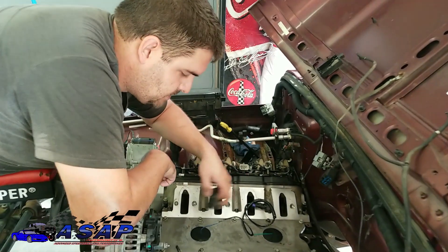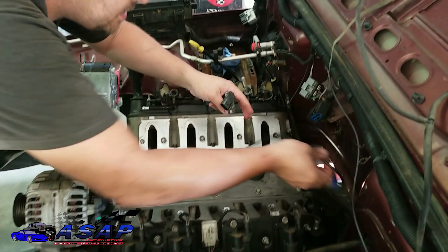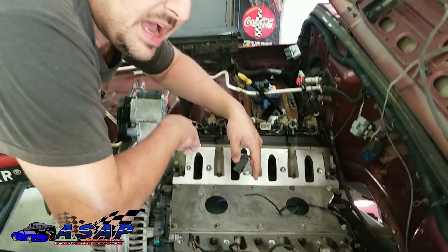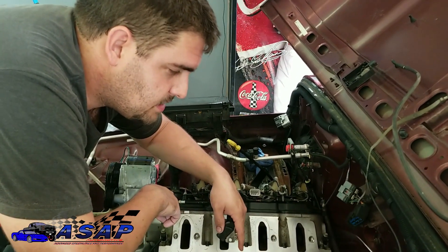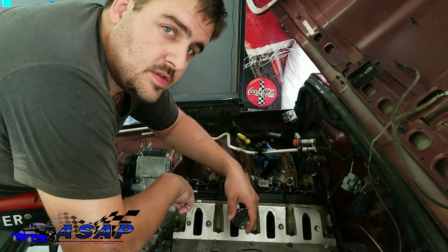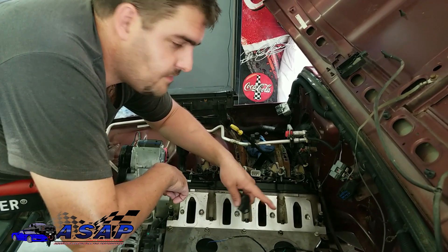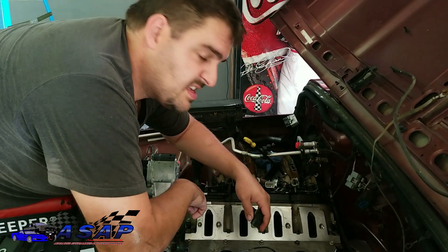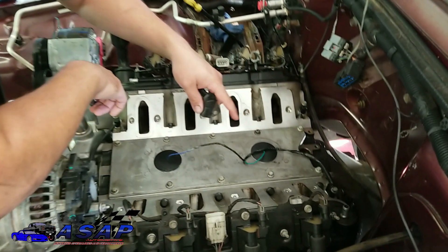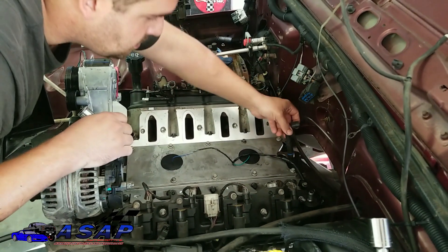Alright, so we got those in and siliconed and they're good. We're gonna hang the new pigtail harness back off to the side. If you're doing one of these motors and you've got it apart, I highly recommend changing the knock sensors and putting a new pigtail in there. Go with something good like an AC Delco Professional or OEM series - don't use their Advantage line, that's garbage. Because if it fails you've got to pull the whole intake back off, so just do it once and do it right. That's gonna clip onto the intake manifold in a second. The next thing we're gonna do is put our new cam sensor in here in the back.